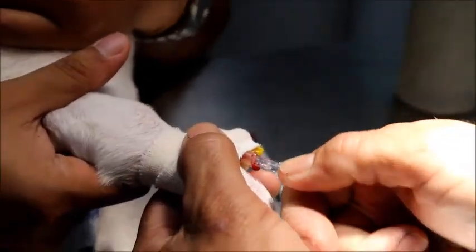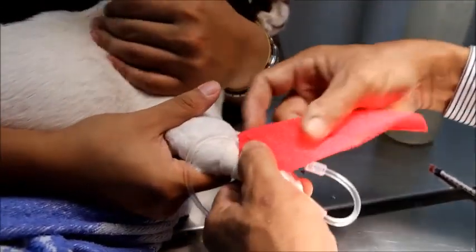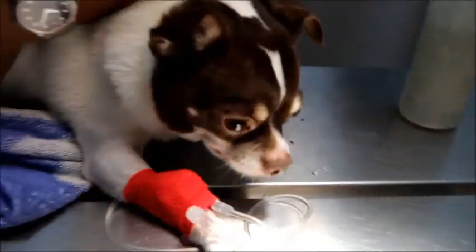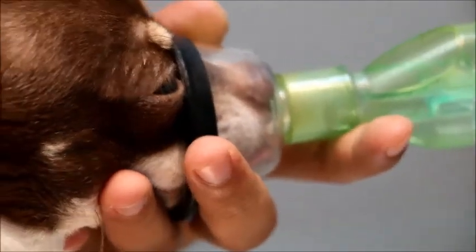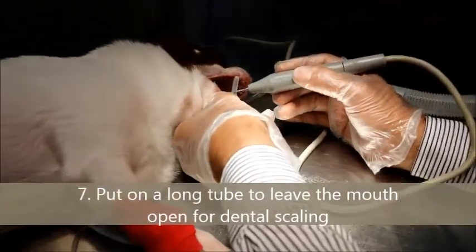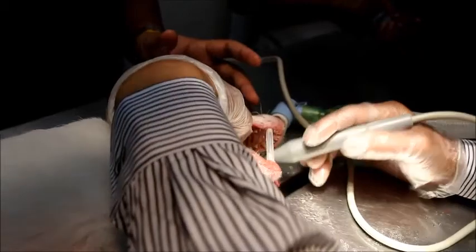It's a chihuahua, and it comes in for dental scaling. Some isoflurane by mask at level 5. Insert intubation — so intubate. Then put the long tube to keep the mouth open for dental scaling. Check the gas.